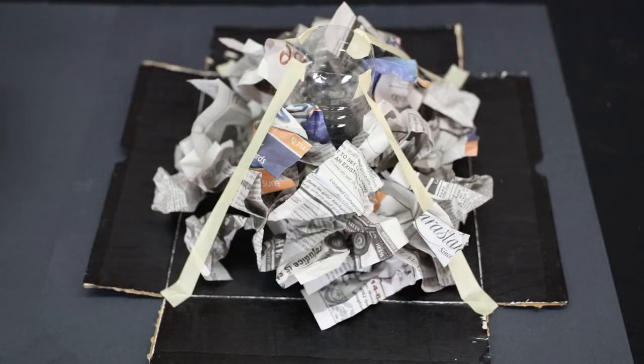Once all of your crumpled newspaper is in place, begin forming the outside of your volcano by dipping the newspaper strips you cut into the paper mache paste. Make sure to only have a light coating of the paste, then place it onto the volcano.